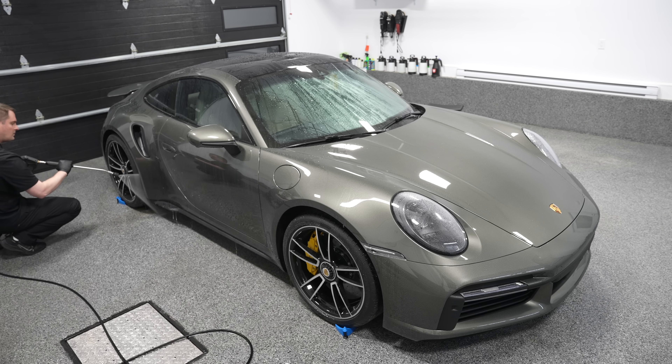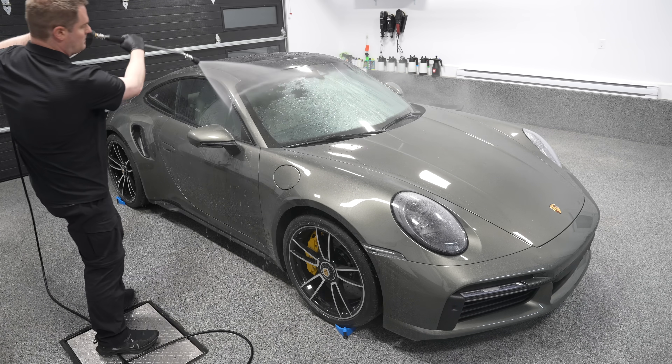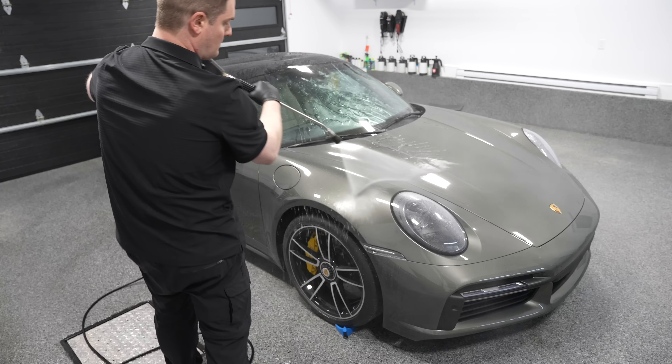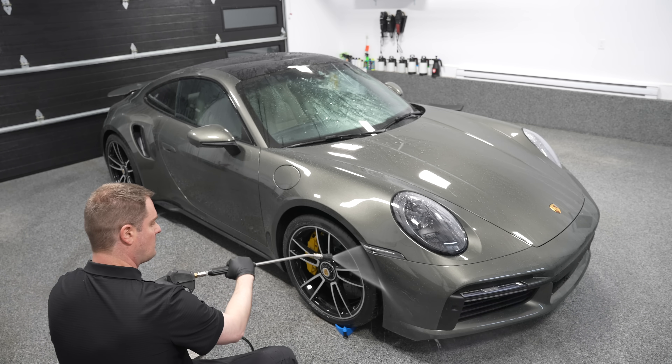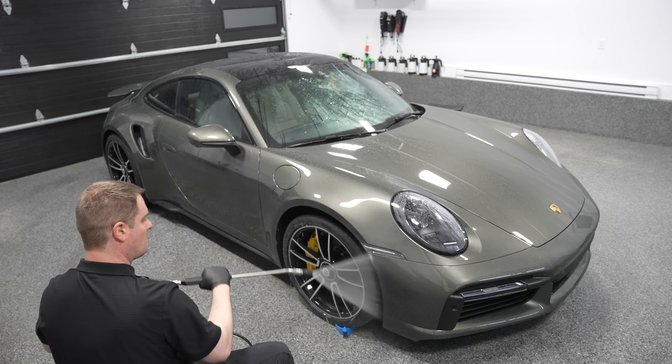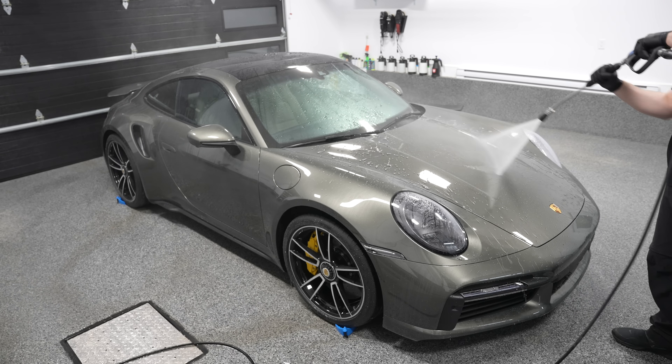I'm using my Kranzle 1122 TST pressure washer set to roughly a thousand PSI. To wash cars, you want to be anywhere between a thousand to two thousand PSI. Anything above two thousand starts to be dangerous and can damage the paint. So if you have a high-powered gas pressure washer, reduce that pressure.